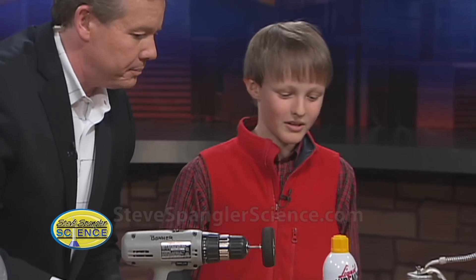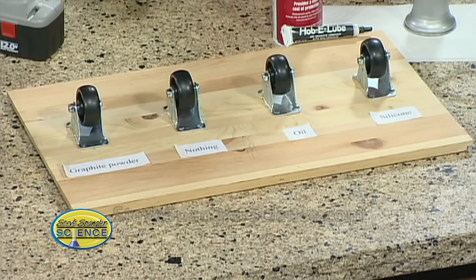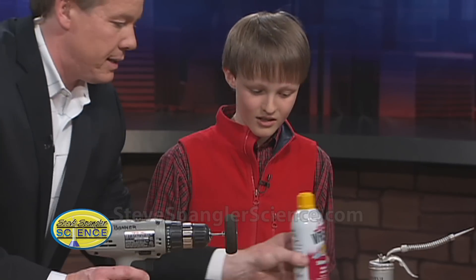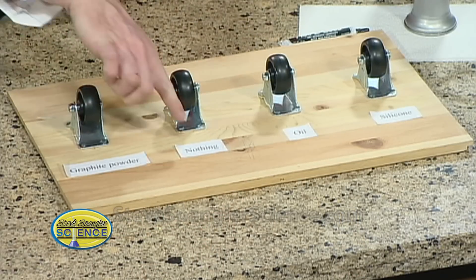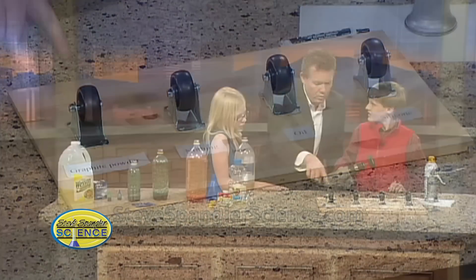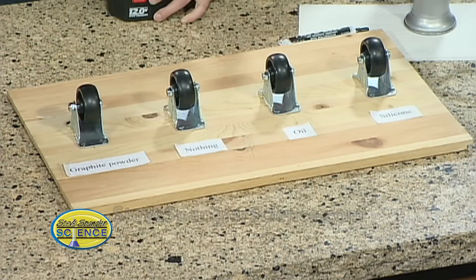What's going on? What are you testing? Well, I want to see which lubricant would make a wheel spin the longest. And I found out after doing mini tests that graphite powder was the winner. Graphite's the winner? Yes. Show me the test because I thought that was ingenious. Show everybody what you did — you put graphite powder in this one, nothing, oil, and silicone. So I would hold the wheel here for three seconds and let it spin. Good, and then see how long it would spin.